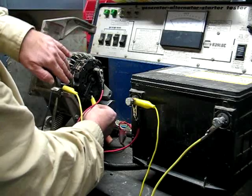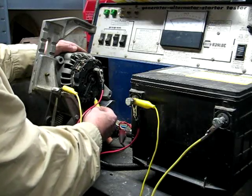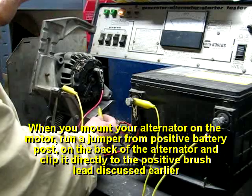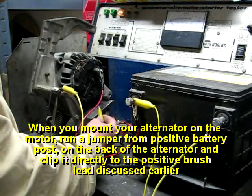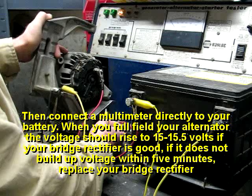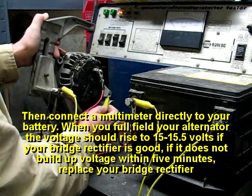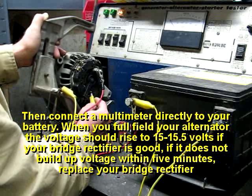I already tested this one and I know the bridge rectifier is bad, so we're going to run it so you can hear what a bad bridge rectifier sounds like. This tester isn't very powerful — when running off the battery directly into the alternator, I'm running full power. Once I touch this positive onto the brush, it's going to run full blast. [Alternator runs] You hear that growling sound? That horrible, real growling sound — that's what a bad bridge rectifier sounds like.